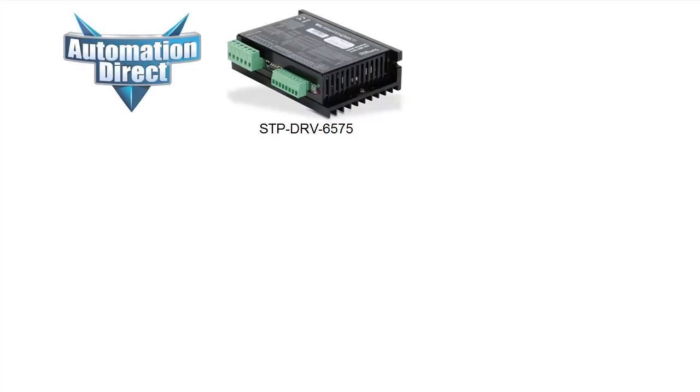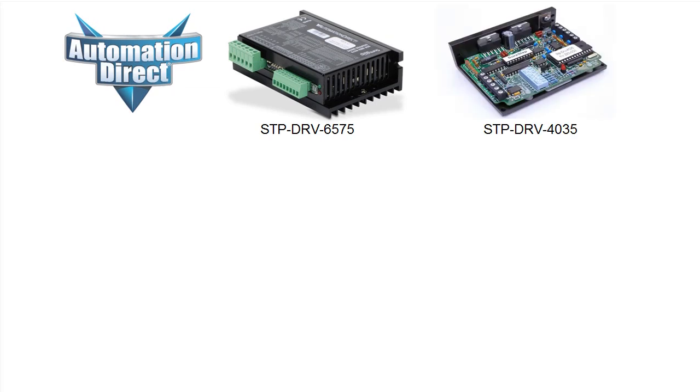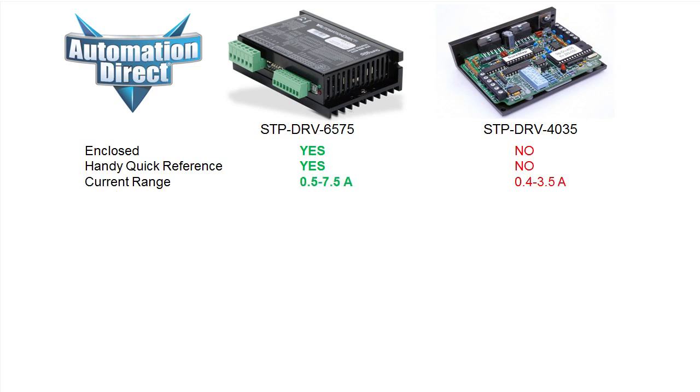The new stepper motor drive from AutomationDirect has all the great features you're used to with the open frame stepper drives, but the new drive also has the following. It's fully enclosed to protect the electronics. All switch settings and diagnostics are printed right on the cover for quick and easy reference. It has double the current range so you can handle larger motors.